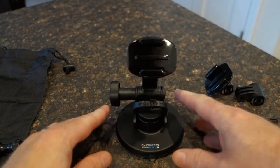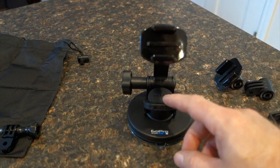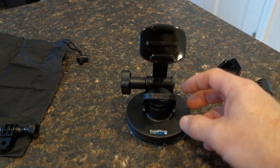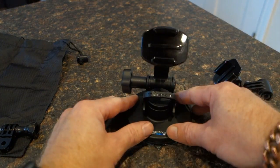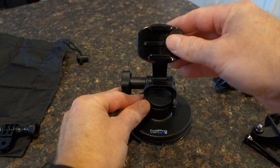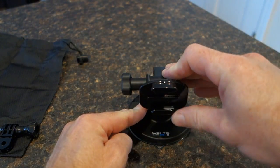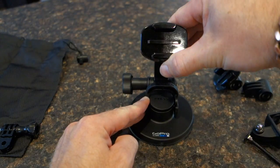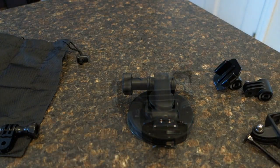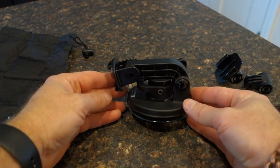There are other mounts online that do the same kind of thing — this press button with a lever. However, most of the ones I saw were a locking mechanism in reverse, where you would lift up to lock it in place. The disadvantage to those, which many people complain about, is that it limits how low you can bring the arm. Whereas with the GoPro, you can bring it all the way down — from the side view you can see that it folds completely down on itself.